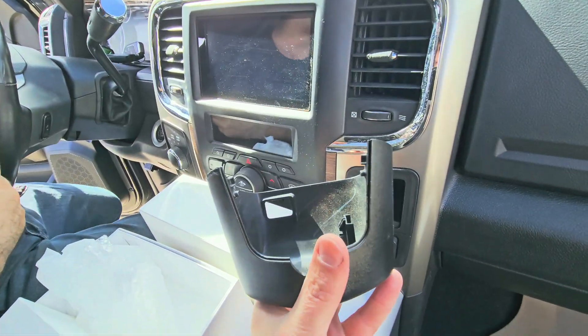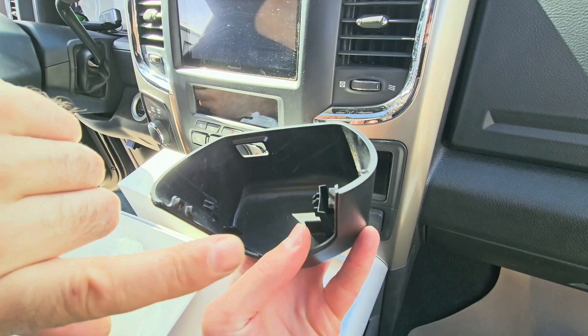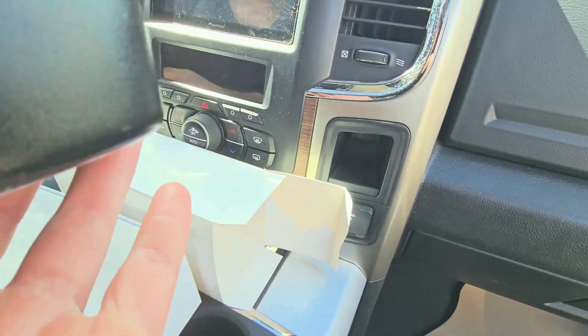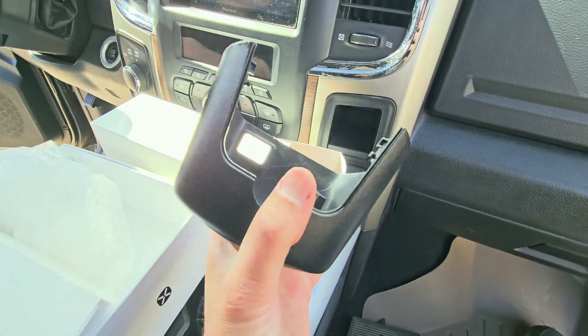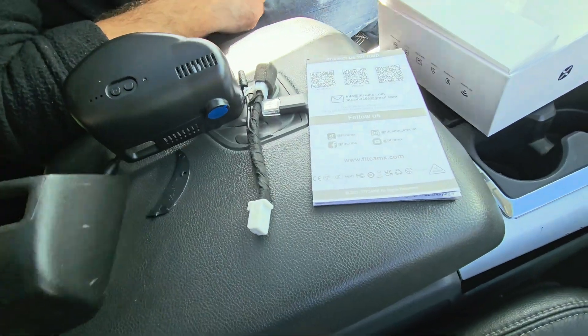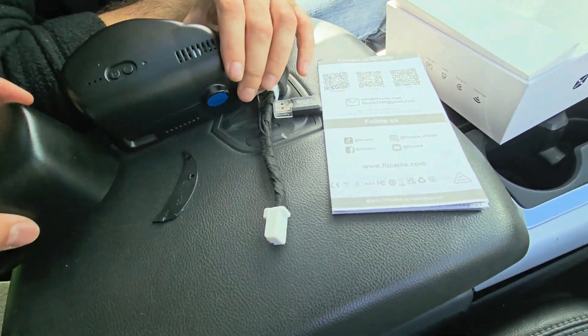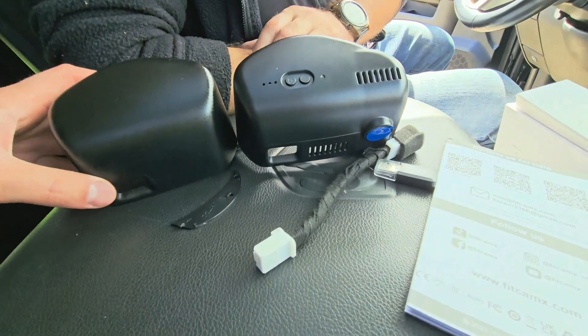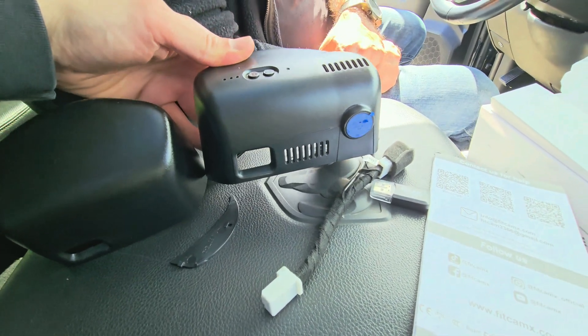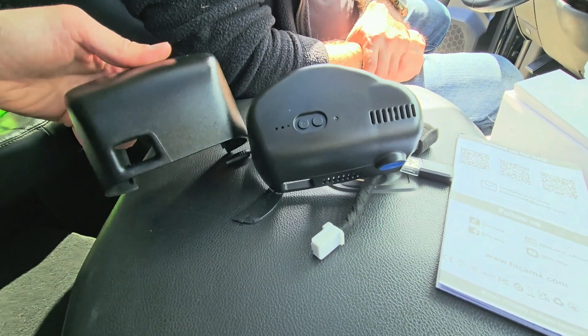Here is the cover comparison to the original one — you can see the difference. This is the FitCamX cover, and this is the factory one.